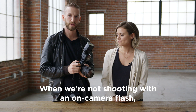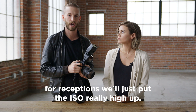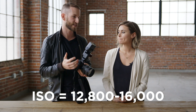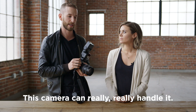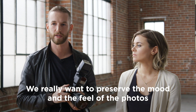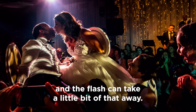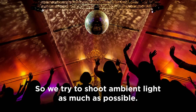When we're not shooting with an on-camera flash for receptions, we'll push the high ISO really high — up to 12,800 or even 16,000. This camera can really, really handle it. We just shoot a lot of ambient light. We really want to preserve the mood and feel of the reception, and flash can take a little bit of that away, so we try to shoot ambient light as much as possible.